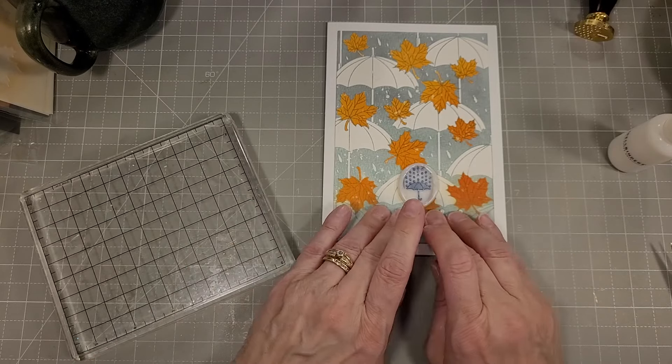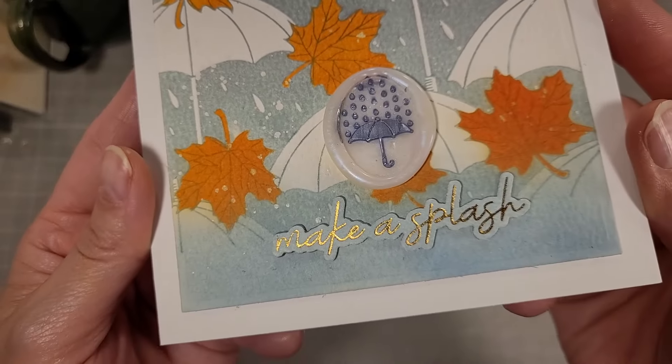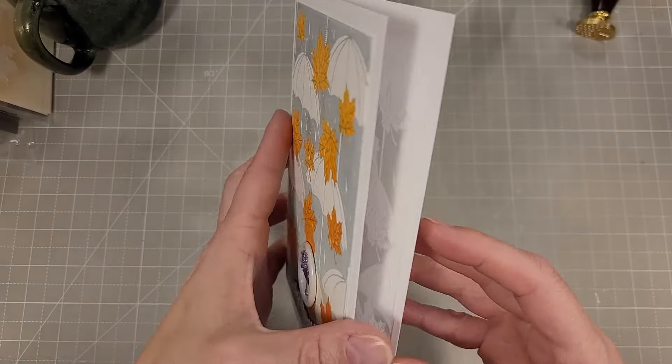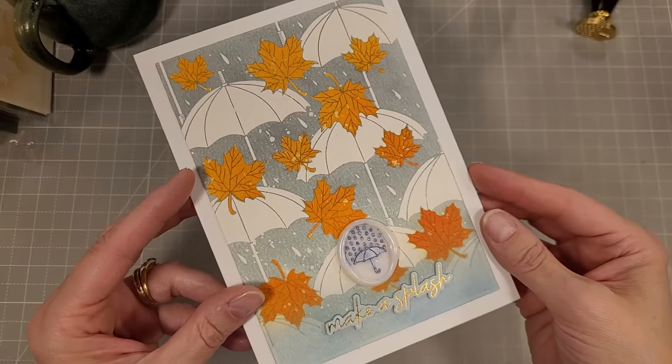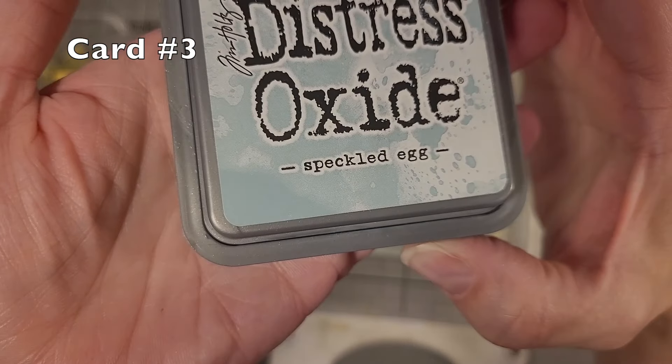How cute is that? There is our second completed card. There are four cards in this video — I could not stop. I could have made more.